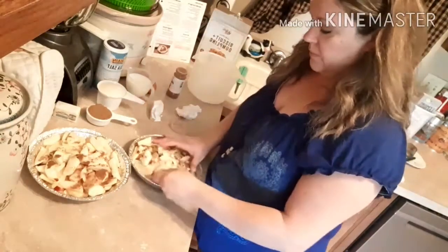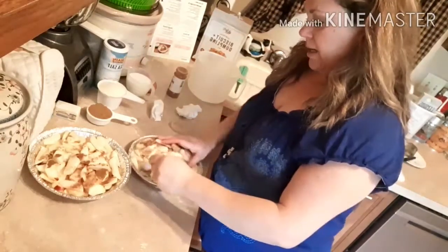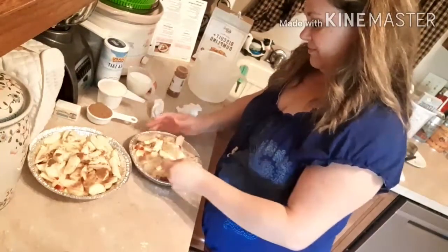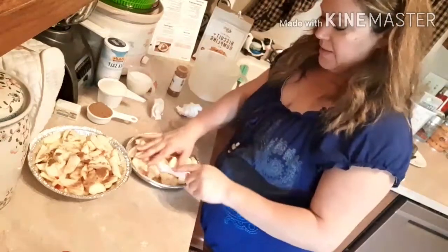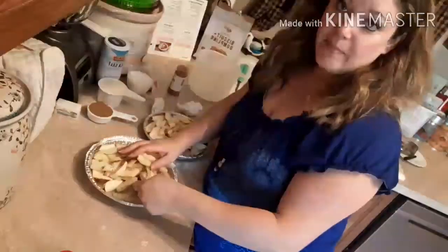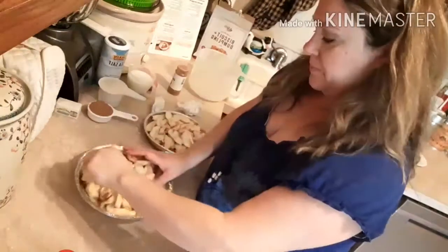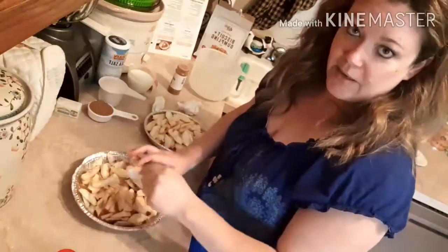I'm just gonna try to incorporate this as little messily as possible. This is ours, the smaller one. And then this will be for the farm that I go to frequently to get fresh produce, and now they have mums and boards to decorate your porch with.